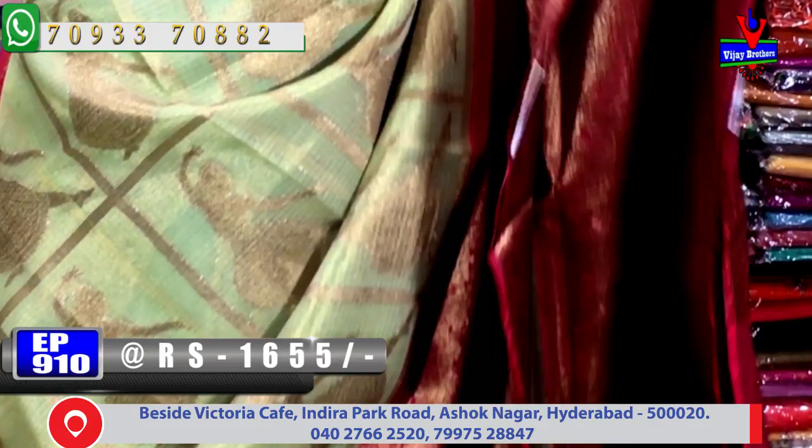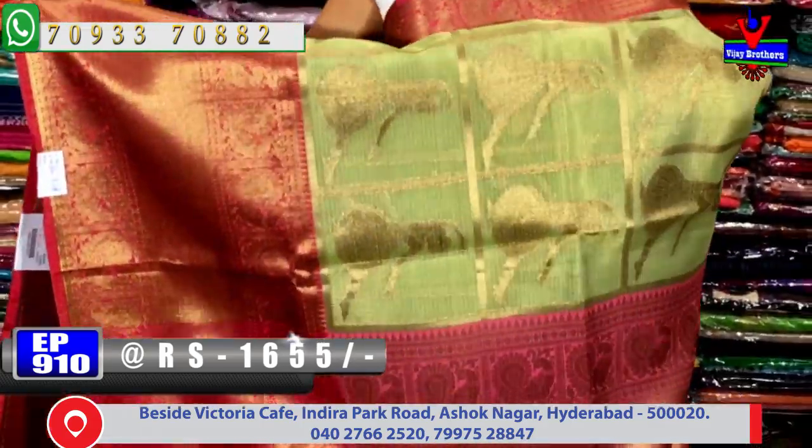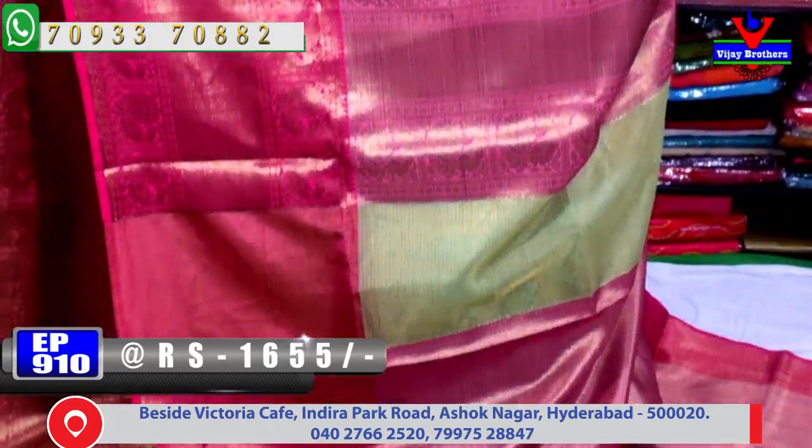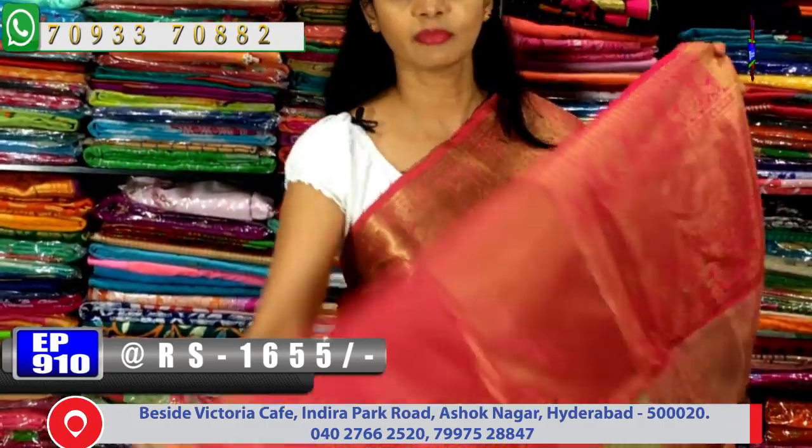The middle part has a chakak kaddi border style. Looking at the pallu — pink color border is the same, middle part has kadhi border, and two sides have peacock design — same as the body. This saree has a tissue mix and looks beautiful overall.